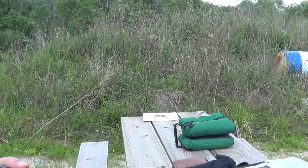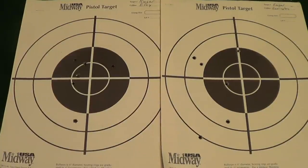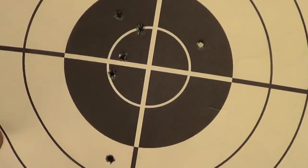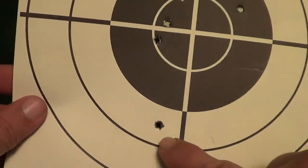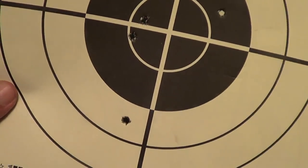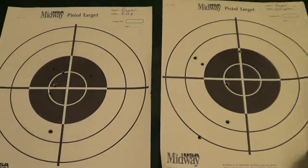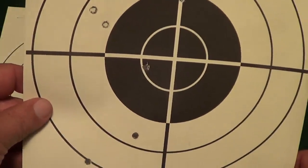Okay, we'll see what we got. Well, there's the results. Not too bad — that flyer there is probably my fault. This is the Ely, and then here is the Remington. As you can see, the group is much bigger there.